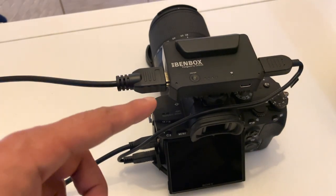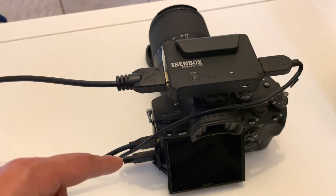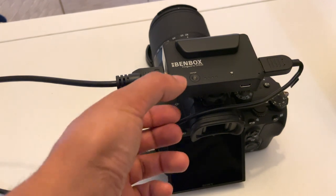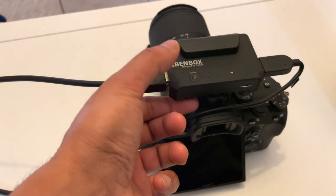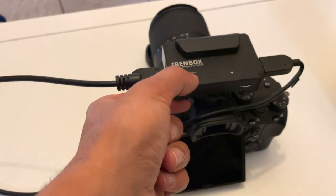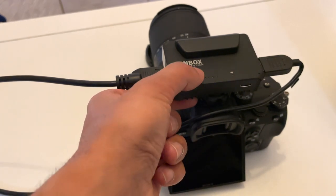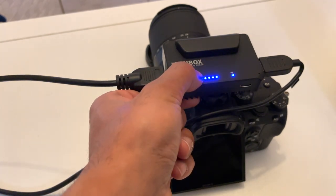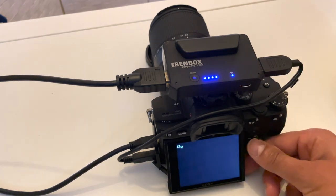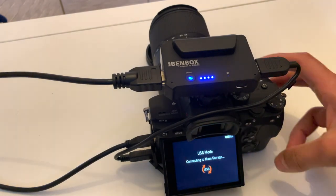The BendBox is now mounted on top using the hot shoe. I've got the HDMI to micro HDMI connected to my Sony A7 III, and I'm using the Sony USB adapter connected to the camera as well, so I'll be able to control it with my phone. To turn it on, press the on/off button once, then hold it down for a couple of seconds until all the lights turn blue and the Wi-Fi light shows a solid steady blue.